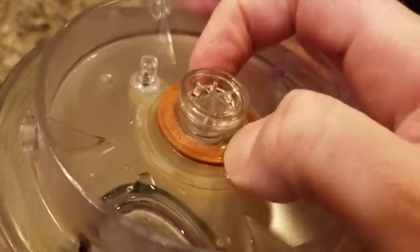Once I set that in there and got it flush with the bottom, it works really well again. It's pretty tight to snap in — I have to do it with two hands.